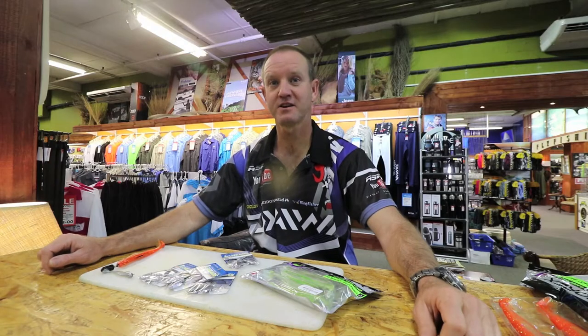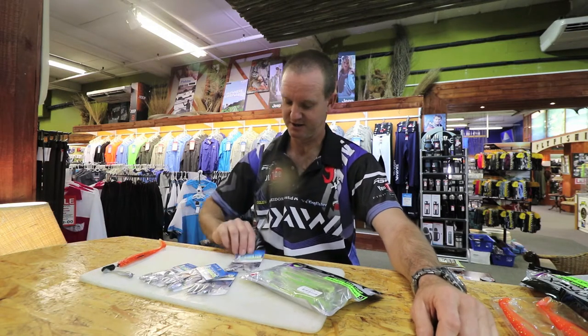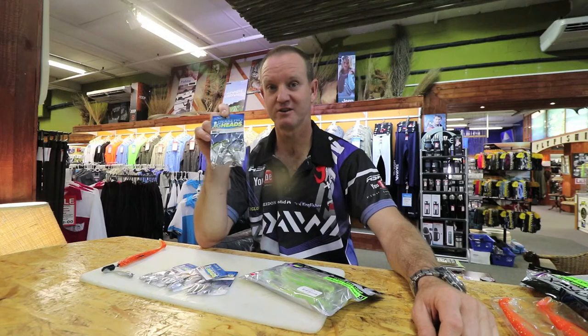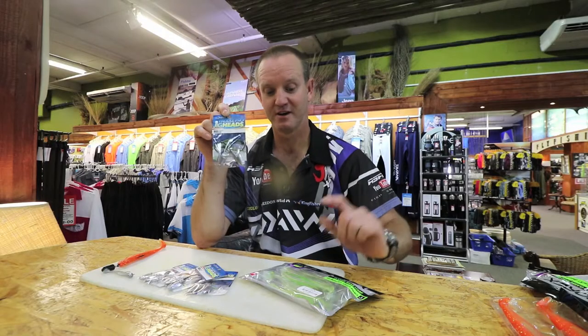A very cost-effective jig head which is now available is the Kingfisher Paddle Pro jig head. I'm going to show you now how to rig it with one of our Dower Pro Rex soft plastics.